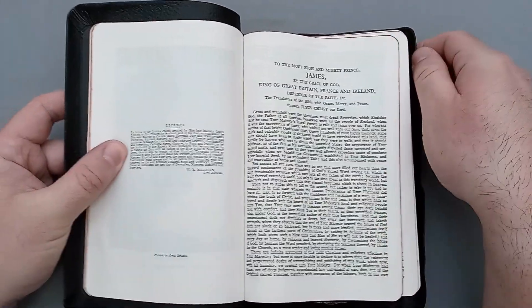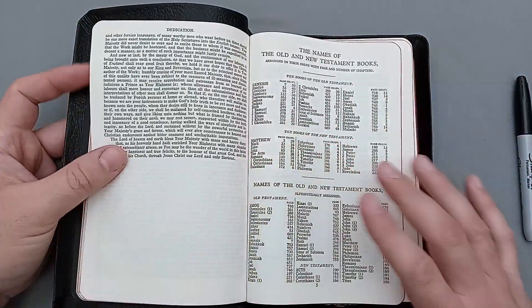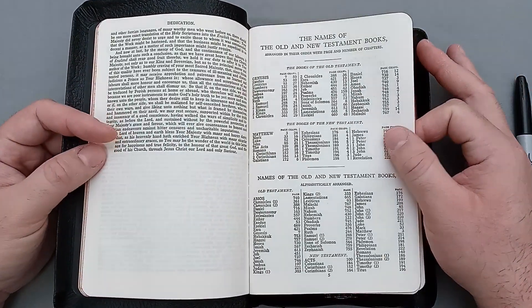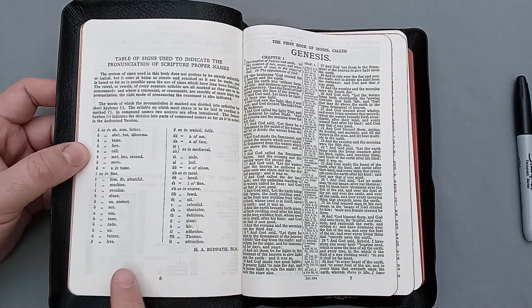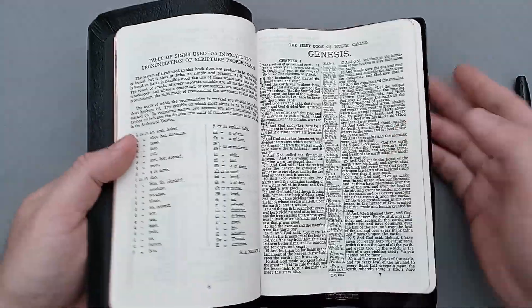Then we have the standard King James Version epistle dedicatory, followed by the names of the Old and New Testament books and what pages they're located on, your table for signs and descriptors, and then the first book of Moses called Genesis — it gets right into it.